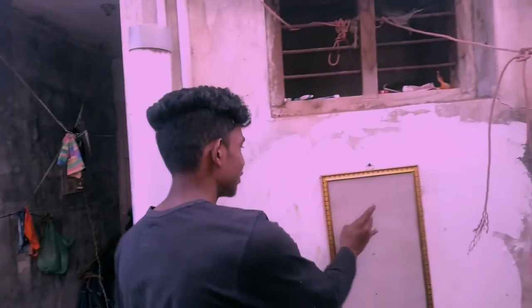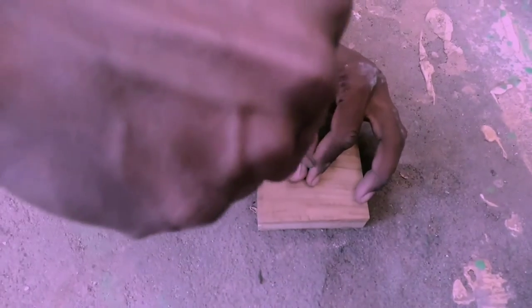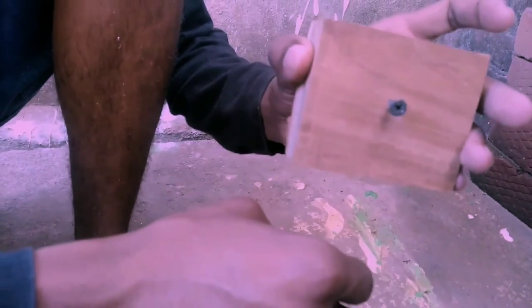The first screw is done in the first place. The second screw is done in the second place. It's a 1-inch screw. It's a 3-inch screw. We'll see how we do it. It's a 2-inch screw. We'll see the next one. This is a 3-inch screw. You can see the next one.